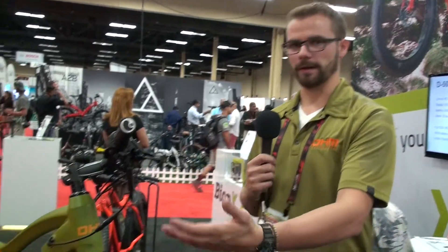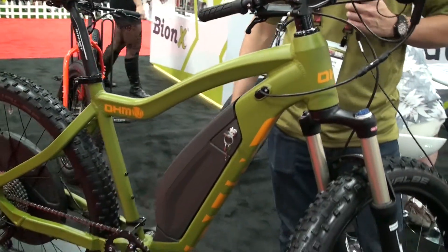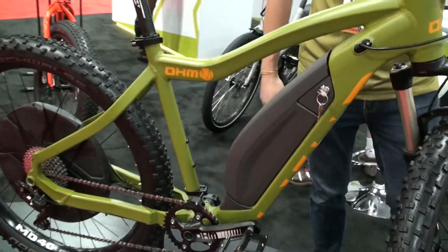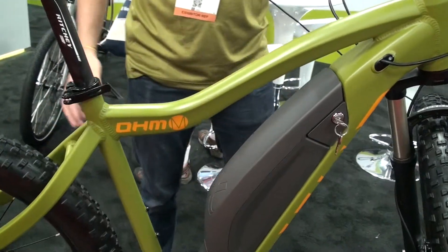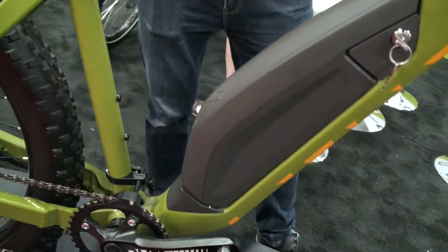My name is Daniel. I'm with Ohm Electric Bikes. We're here at the Bionics booth at Interbike 2016, showing off our latest and greatest, our 2017 model. We've got an Urban in front of us here and it's got the new semi-integrated down tube battery that Bionics is offering for 2017, with a 500-watt direct drive rear hub motor.